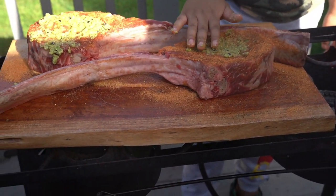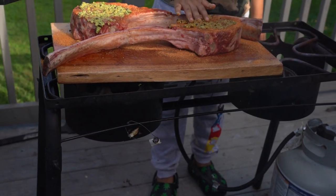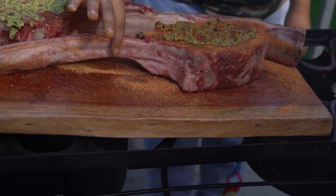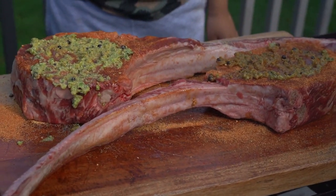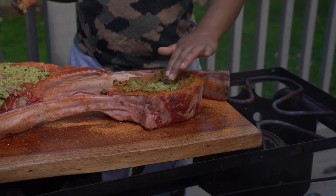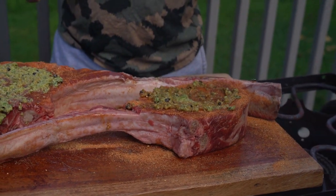So then you're going to rub it all over, right? What's that steak called? Tomahawk. What do they do to the bone? They make it longer. What's the process called? It's called frenching. It smells so good — I want to eat it right now. How long are you going to cook it for? Two hours, in the smoker.